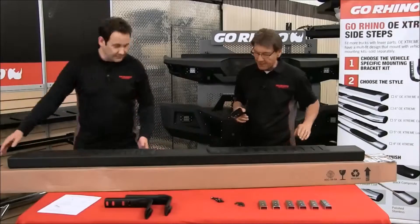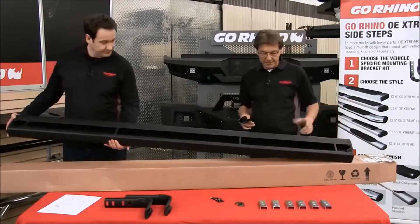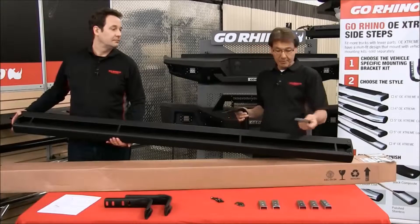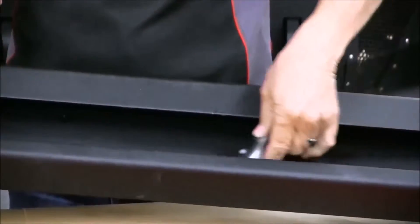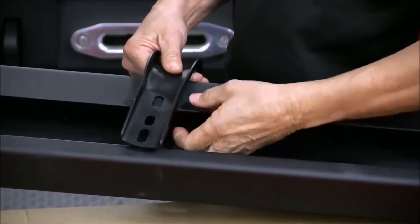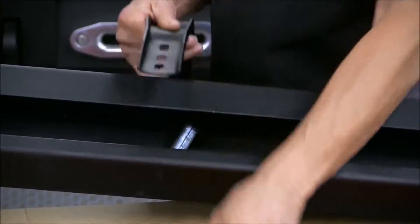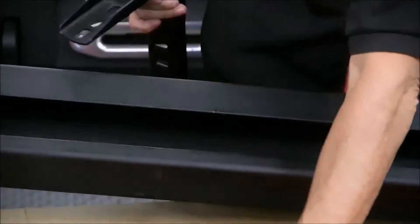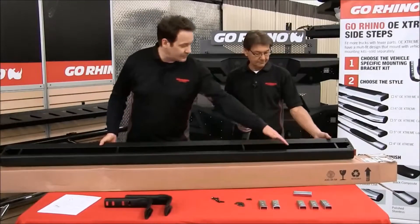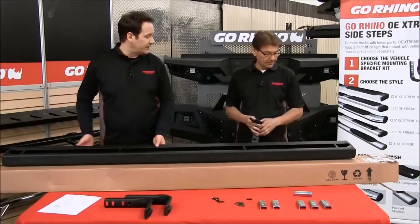So let's show you how these actually go on here. As you can see, the underside of this sidebar is an open channel style. The sidebars come with this little channel that actually goes up inside there. Put it into position, place the bracket on top, and then you would actually secure together with the bolts supplied. As you can see, the channel runs through the whole length of the bar.